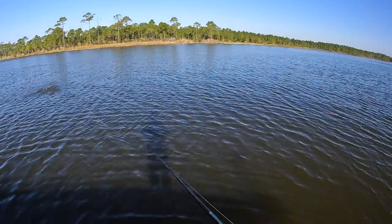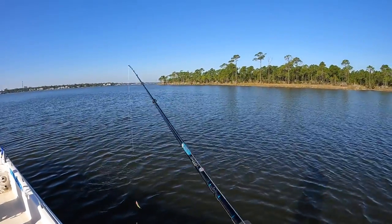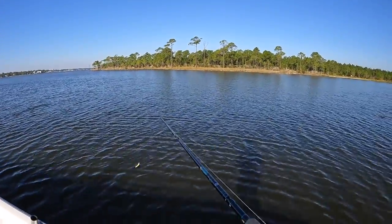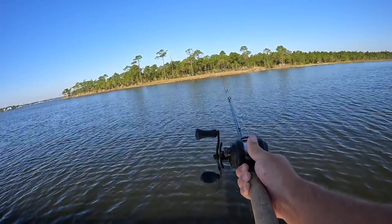Something took it — it just jumped. Is that a ladyfish? It spit the hook. That's what I like to do with ladyfish — fight them and then let them spit the hook at the boat. Everything hits the Gulp.